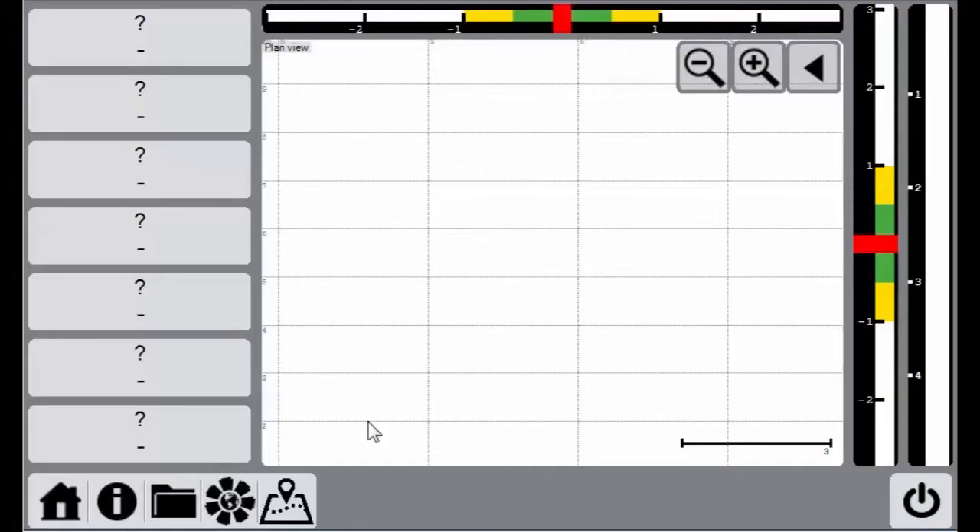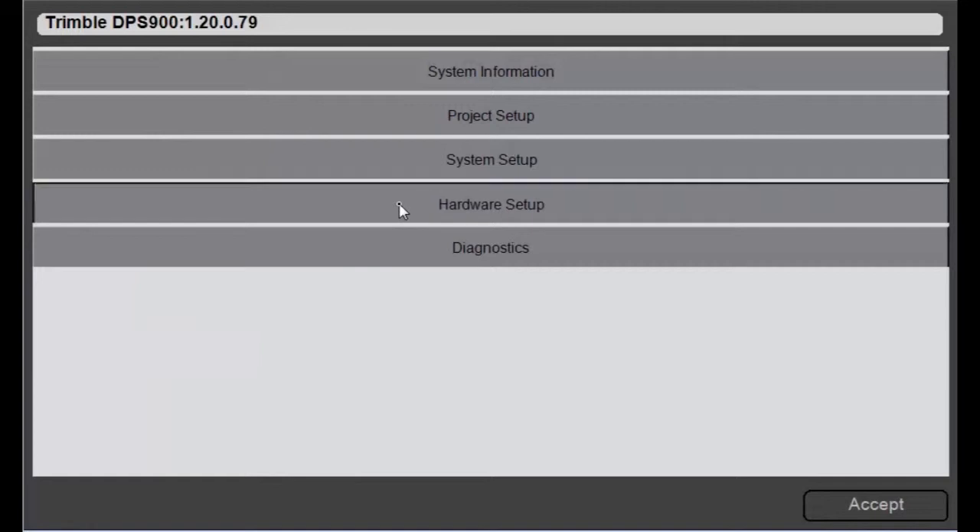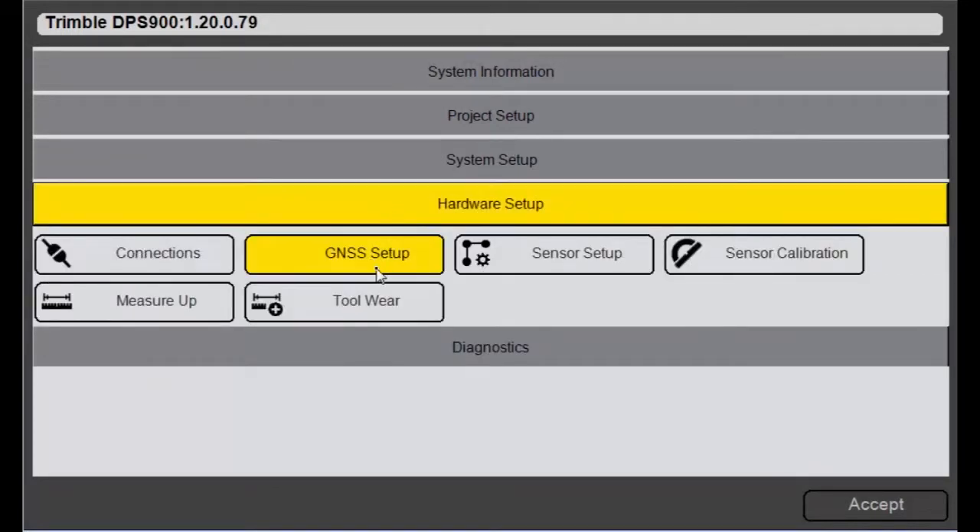This is how to set up DPS900 to use IBSS corrections. Click on the Home icon, go to Hardware Setup, then GNSS Setup.